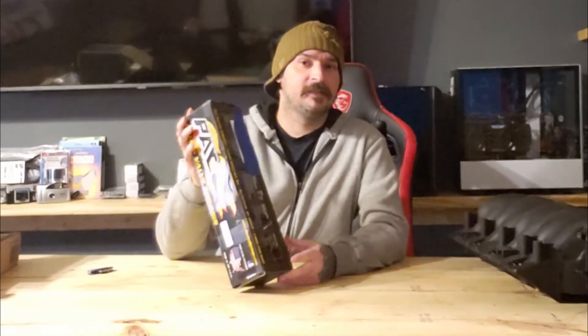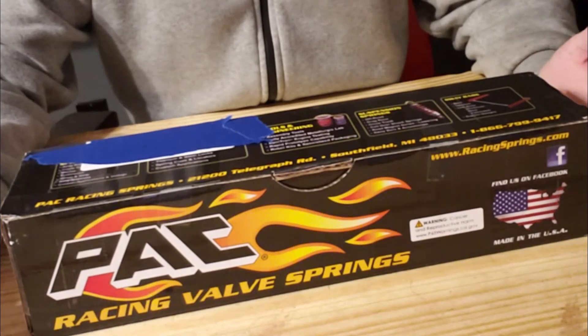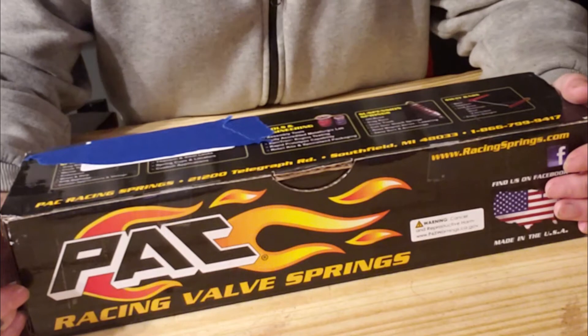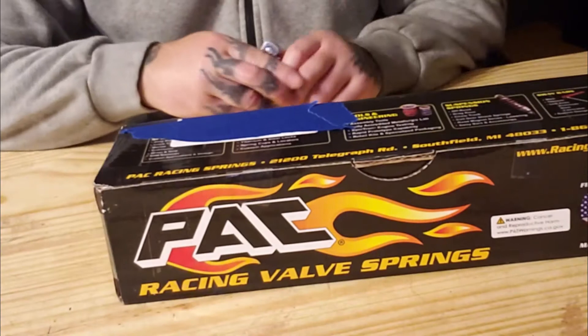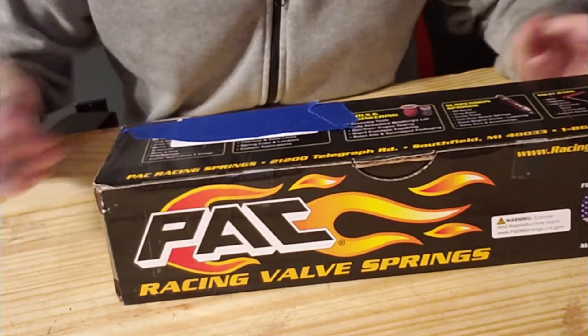So let's go ahead and unbox these. It's a new angle — let me know what you think about it, if you prefer this way of filming my unboxing videos better than my older ways. We might make this a habit. So we're going to unbox it.